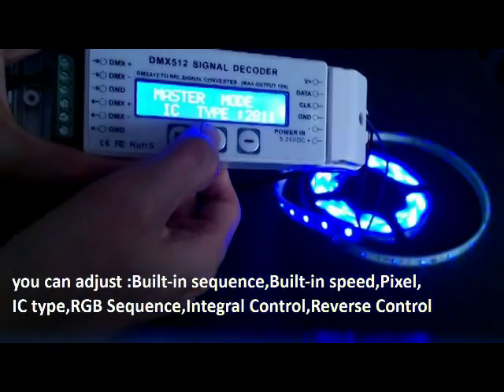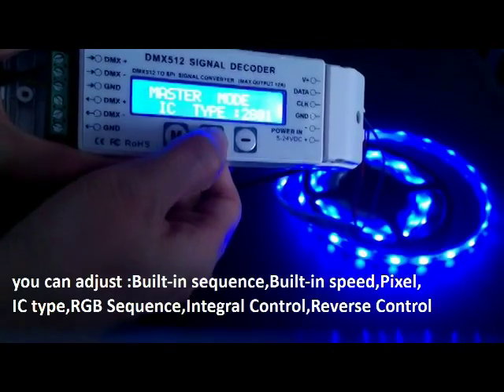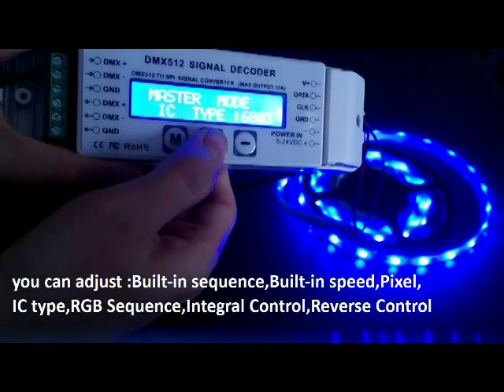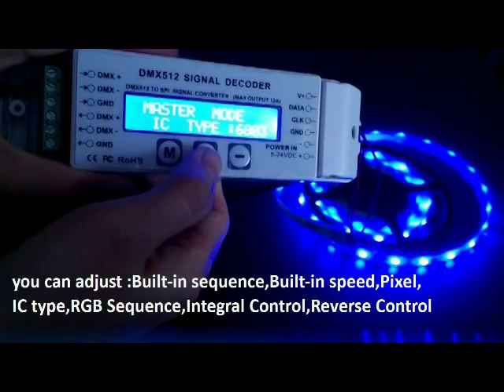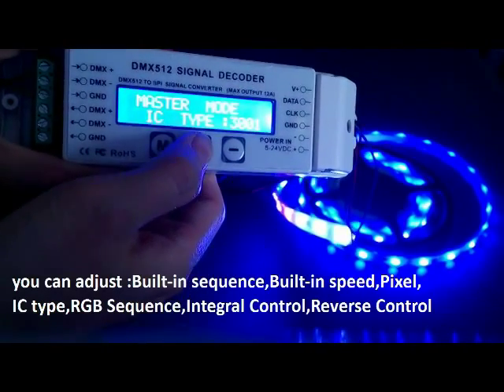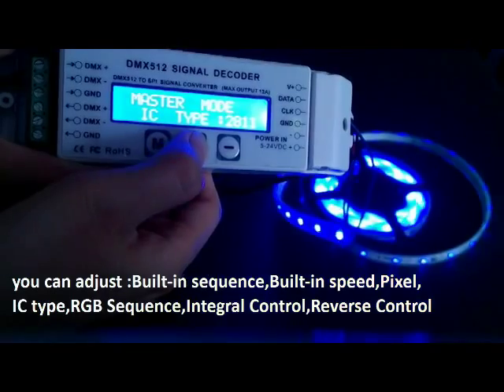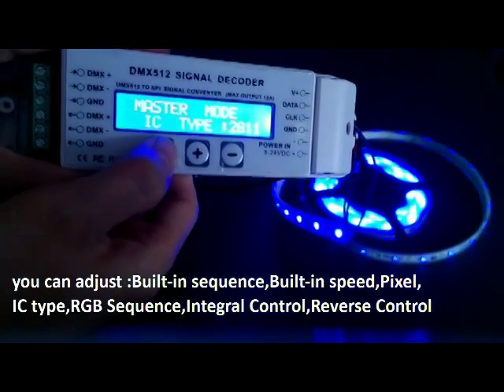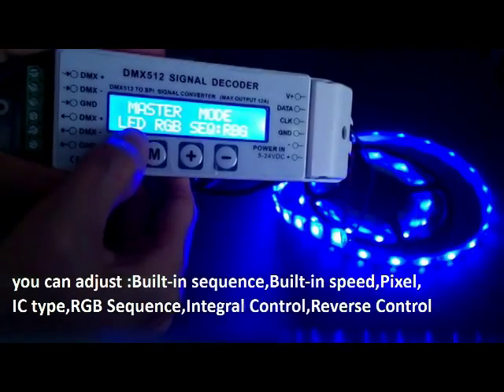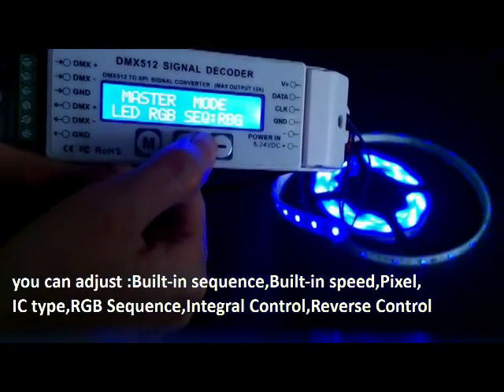Press M again and we can select the IC type. If the IC type doesn't meet your strip IC, the color change is incorrect. Press M again and we can set the LED RGB sequence of your strip.